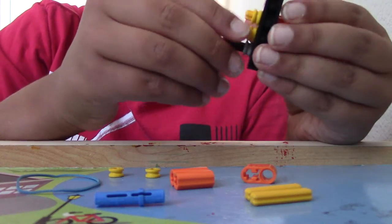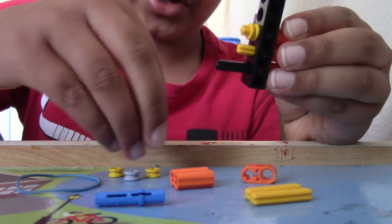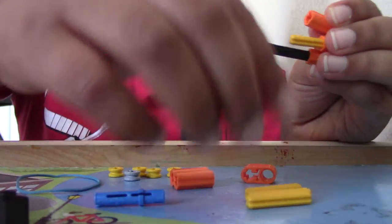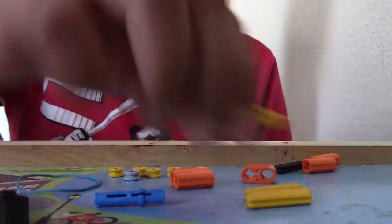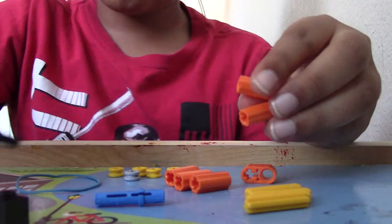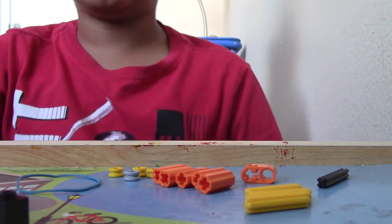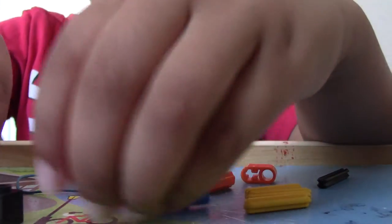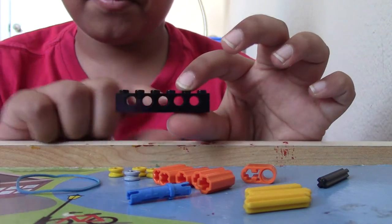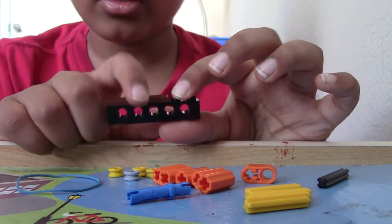I'm just going to take off these pieces in here so you guys can see what we have here. Alright, so let's start. Take this 1x6 brick with 5 holes in it. Take a 1x4 tile, place it on the top, like that.